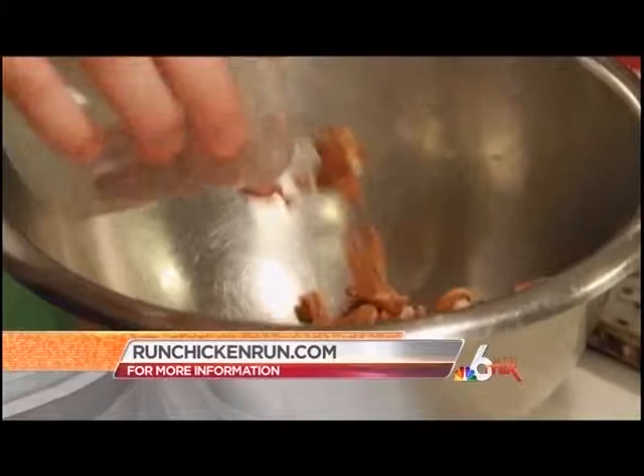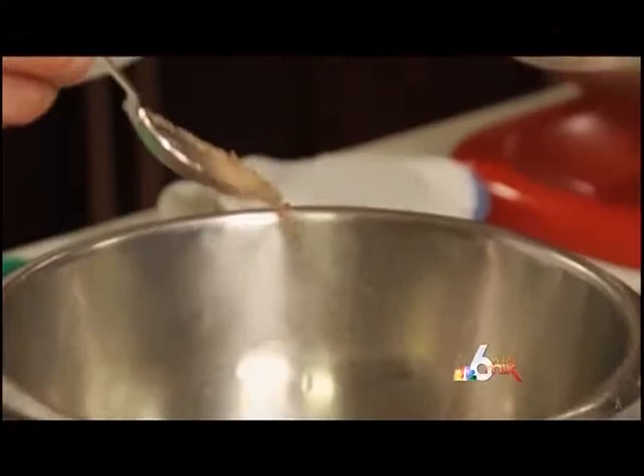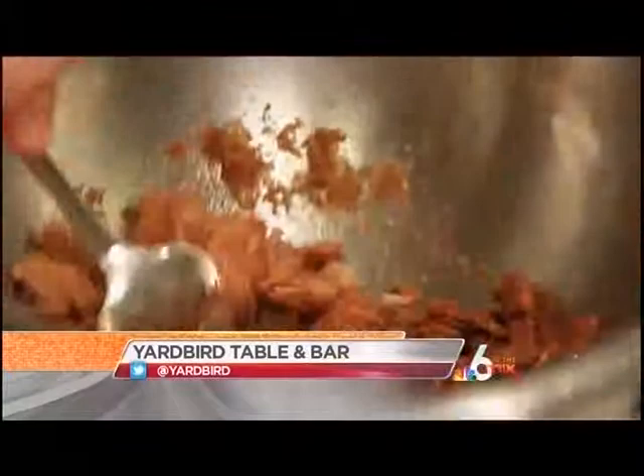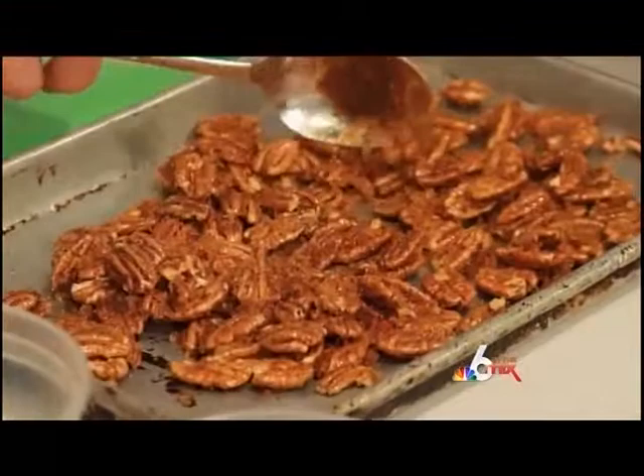The next step, we're going to toast some pecans — this is going to go in our delicious sweet potato. We've got some brown sugar, a little bit of vegetable oil, a little black pepper, salt, and I'm using a little chili powder here so it'll be sweet and spicy. Toss that really well, then dump the pecans onto a cookie sheet and bake them in the oven at 350 degrees for about 10 minutes.